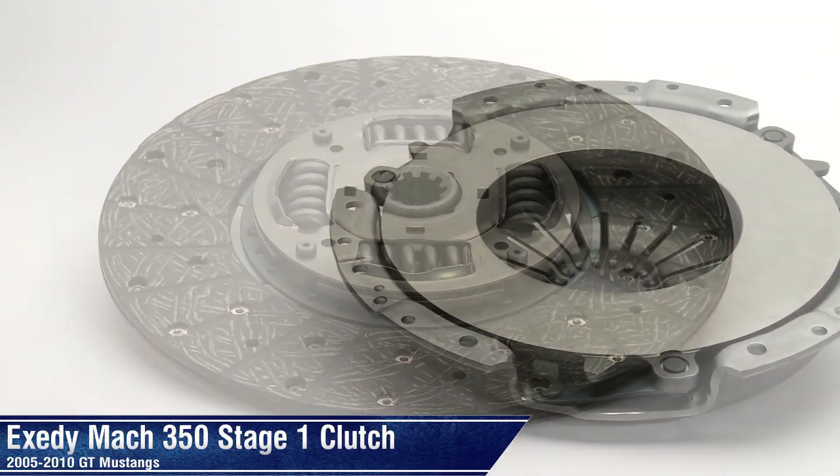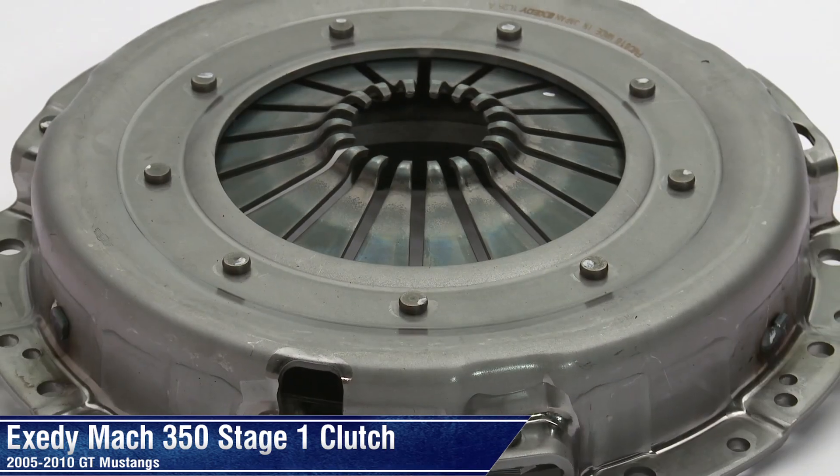Thanks for stopping by Evan, and check out all of Exedy's great clutches right here at AmericanMuscle.com.